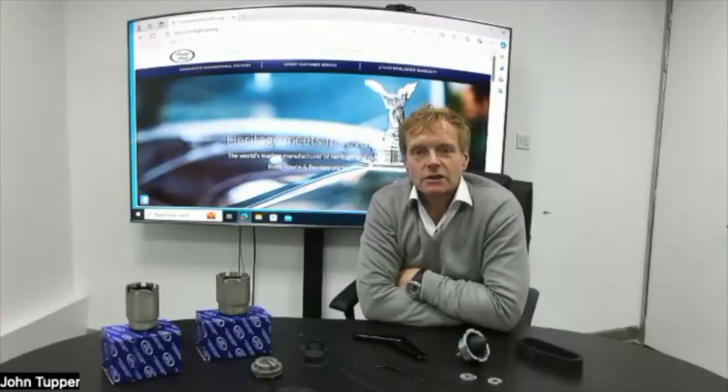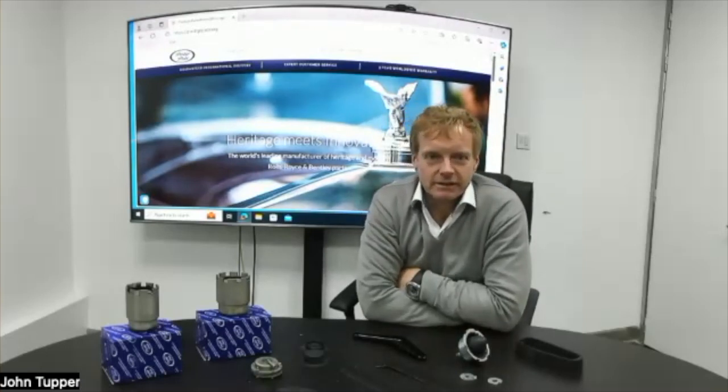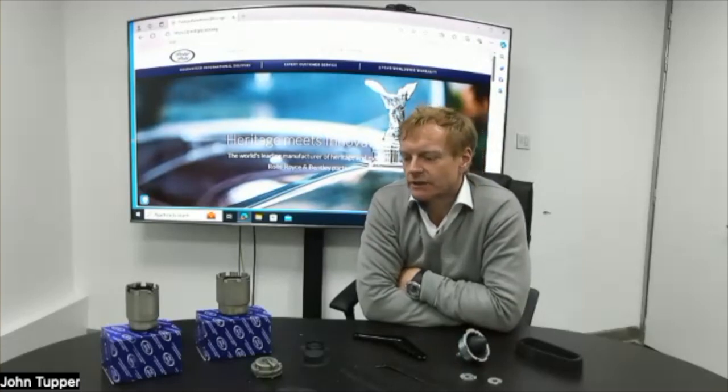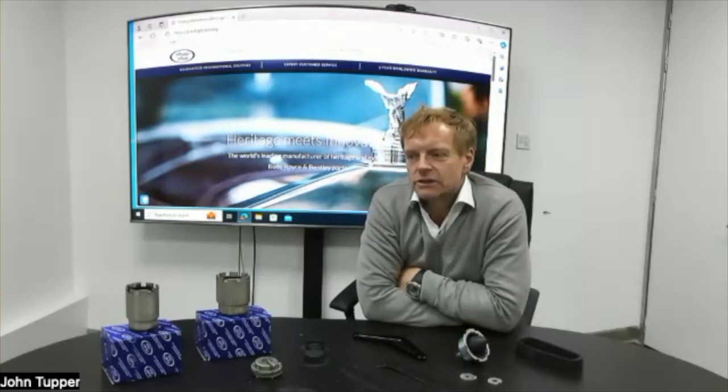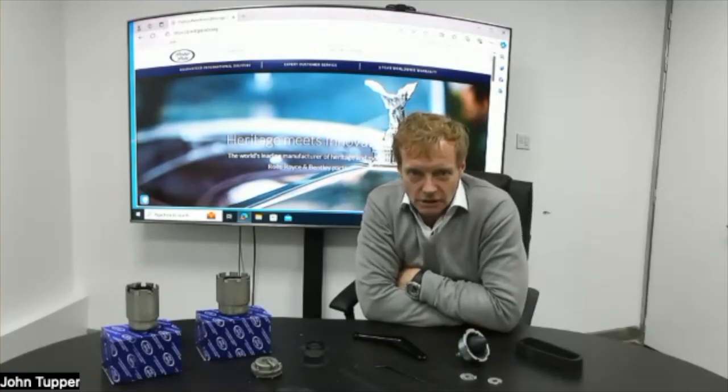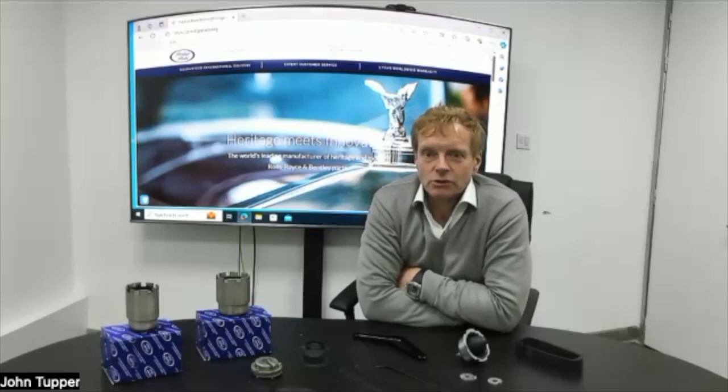We've been working on a lot of stuff that's just been discontinued by Bentley, and these are important products — the sorts of things that will stop your car running properly or going well. They're really important for the ongoing maintenance of these cars. What we're talking about here in front of us is probably an investment of 50 to 60 thousand pounds just on the table in front of me — not small change.